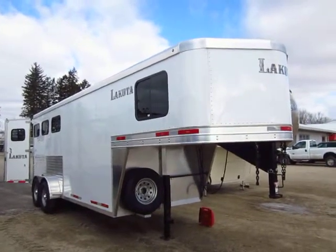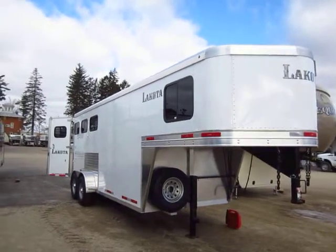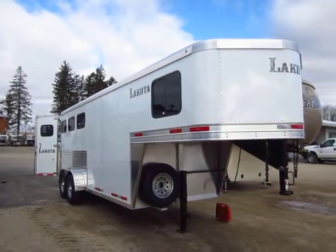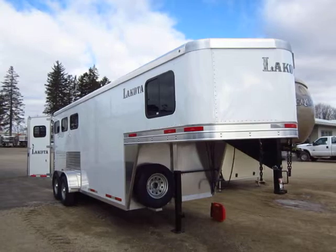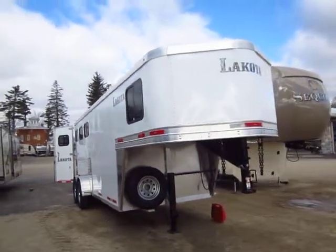Lakota Three Horse Gooseneck here at Halet RV of Coldwater, Michigan. I don't know if there's an official name for this product — it's built to Charger specs, so that's probably what I'm going to refer to it as a few times. The Charger being Lakota's most popular living quarter line.